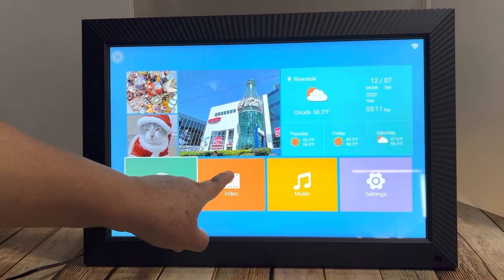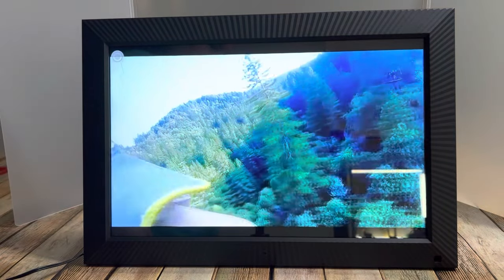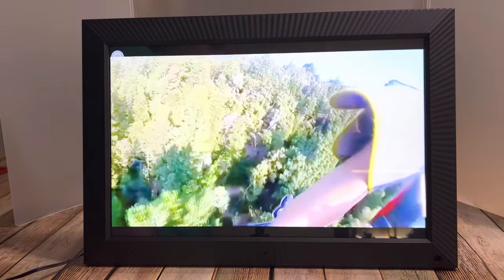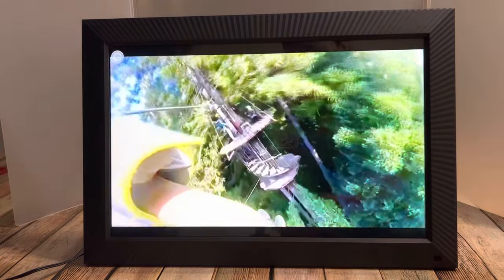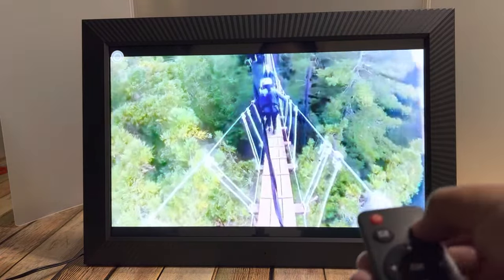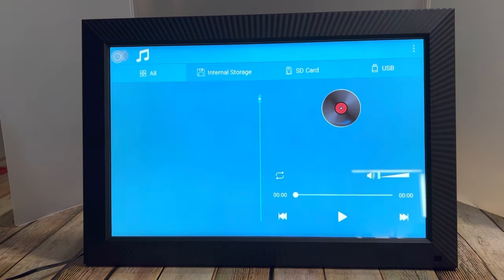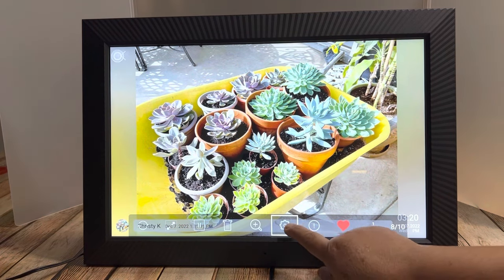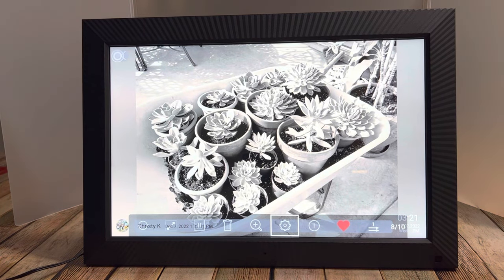You can go back and click on videos to see the videos you uploaded or that somebody sent you. You can upload them using the app, a USB, or an SD card. This frame has 32 gigabytes of built-in storage. You can control the volume of your videos or music using the remote control or the touch screen. You can also upload music and see all of your songs, and change the filter of your photos in the settings.